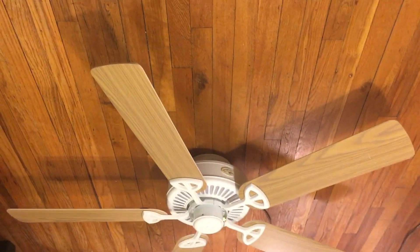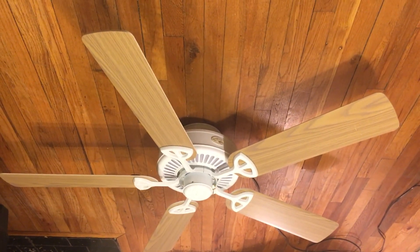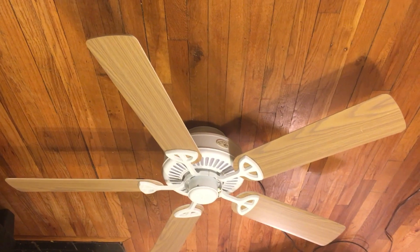It's actually a pretty good fan — air movement wise, it's actually pretty good on high. Low and medium are about the same. For some reason these fans don't have a fast medium speed; they're pretty slow.